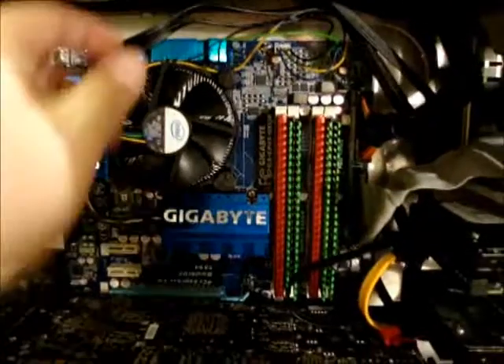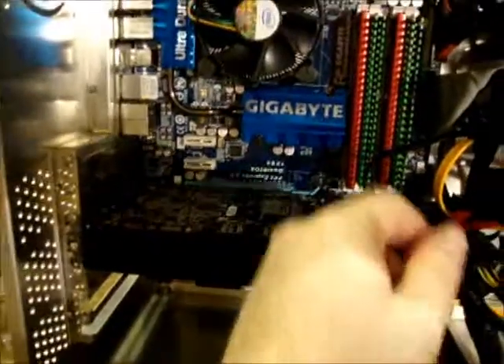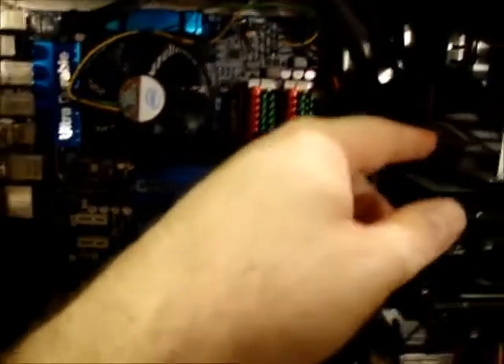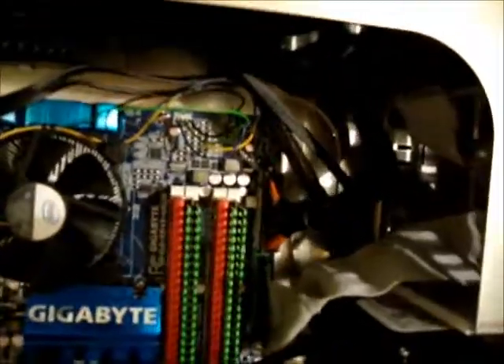The PSU is all installed now. I had to use three of the modular cables: the CPU 8-pin, one SATA connector for two SATA drives, and a Molex connector for an older IDE drive. I just kind of tucked the cables out of the way. I'm not entering any contest or anything, but you can see it's pretty clear and air circulation should be pretty good.